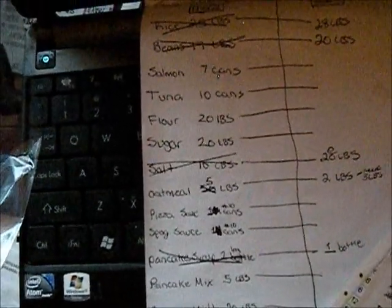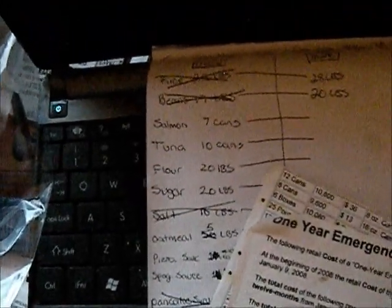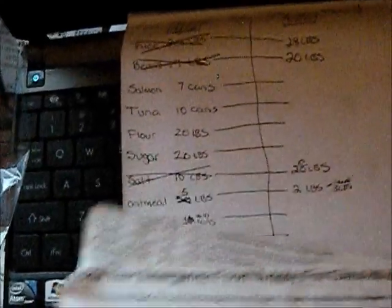We can rotate most of this out since we use it regularly. But things like rice and beans — we'll leave those sealed up, so we know we have a 30-day supply regardless.